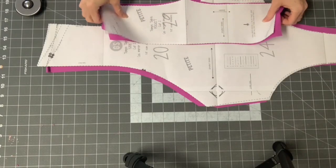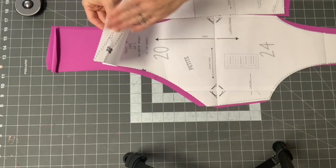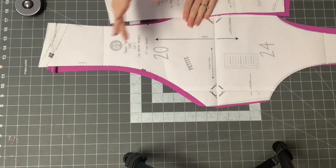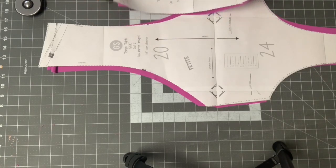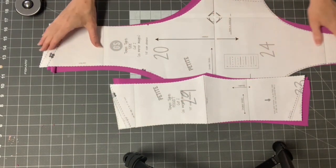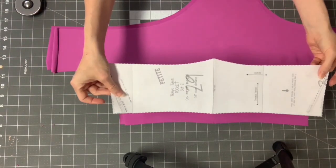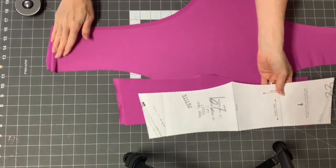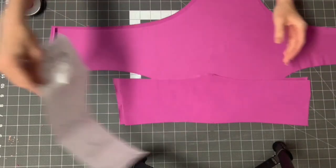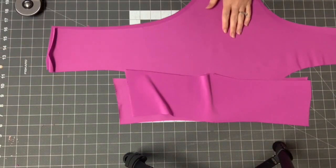Now I'm working on the pocket option for the Tempo Tights. If you are not doing the pocket, make sure you've cut at the appropriate line on the main leg piece and skip this step — I'll note in the video description where you can skip to. For the pocket option you'll need mirror images of the pocket piece and your side piece. It's going to tell you which edge to sew to the top of the side. Make sure to make those little markings, and I also like to mark my fold line along the side of the pocket so I know where to fold it.